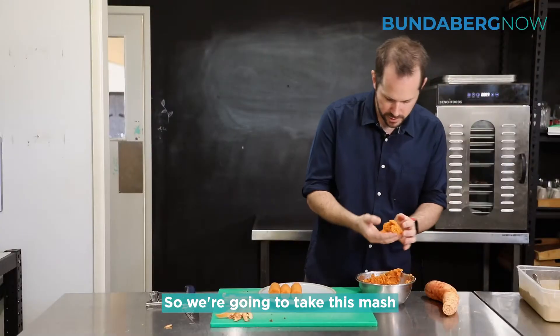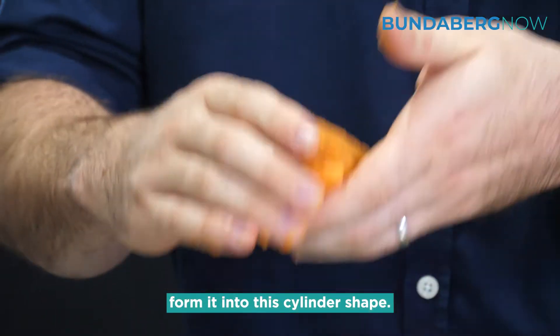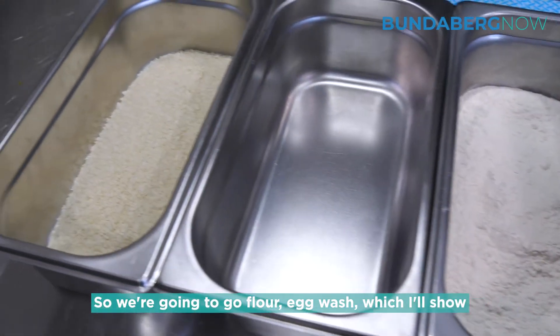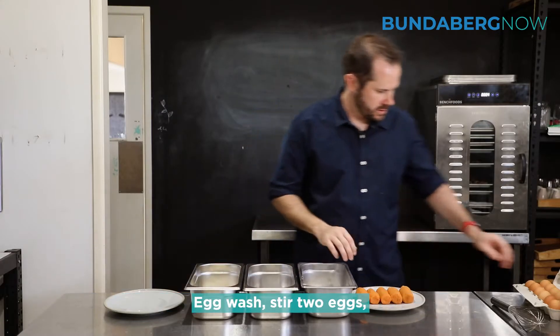We're going to take this mash and form it into a cylinder shape. Next step is to crumb — we're going to go flour, then egg wash, which I'll show you how to make, then bread crumb. Egg wash — let's do two eggs.